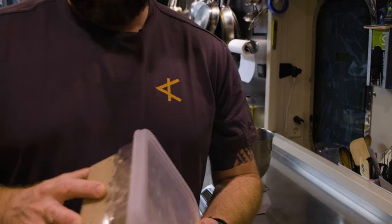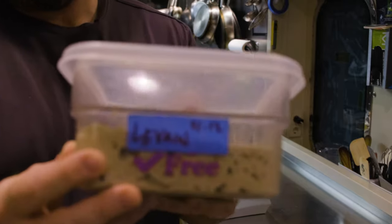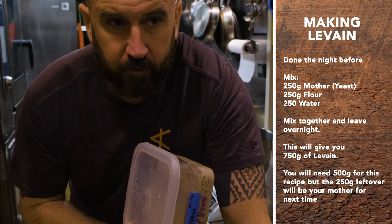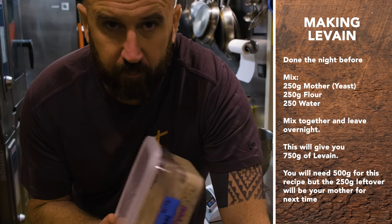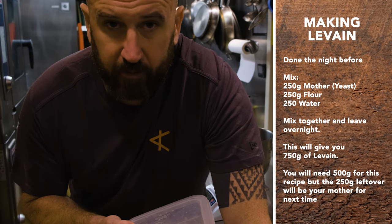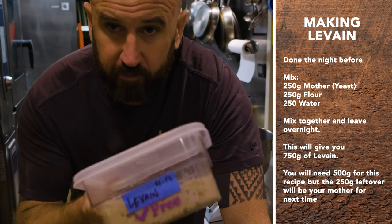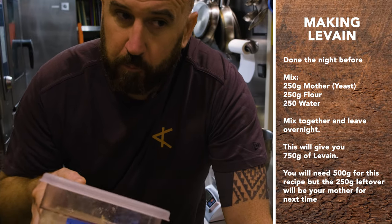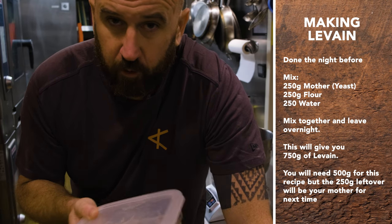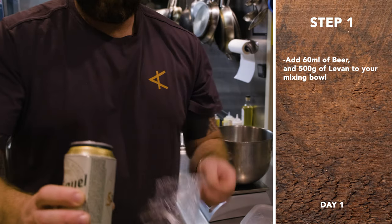So we have our levain — this is a 50-50 mix. You mix the levain the night before. You need about 250 grams of the old stuff, the mother. So 250 mother plus 250 flour plus 250 bottled water just to be safe. That gets you the 500 you need to make the recipe plus the 250 to make the next one, so you're always having extra. I also have a can of beer — you just use it until it's gone.